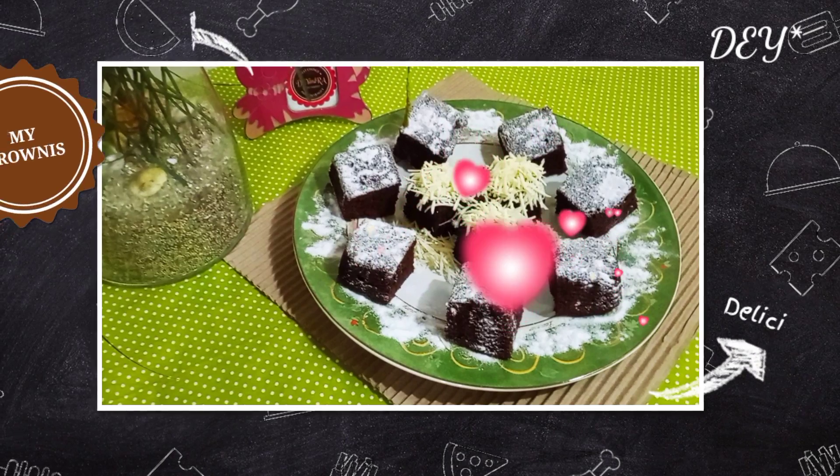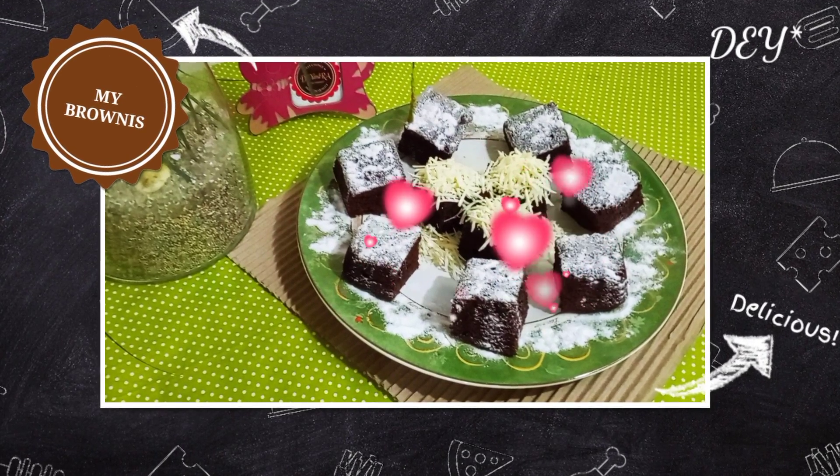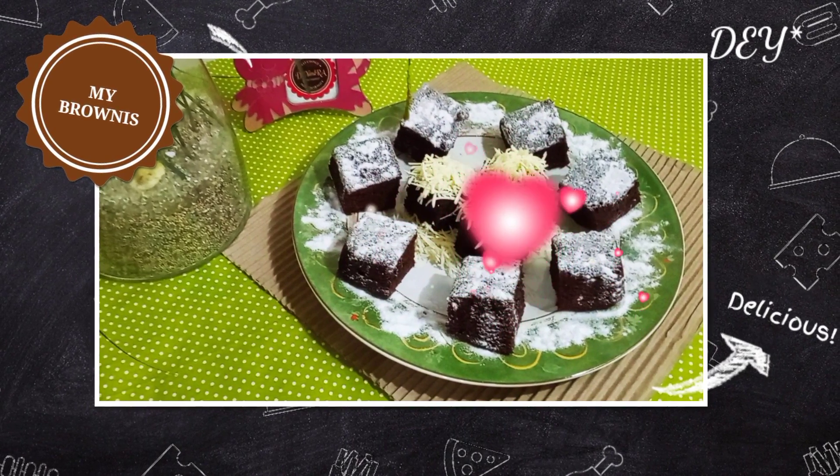Hi, this is how I want to make brownies that is practical — no mixer, just mix it up and it will be done. Let's see it!